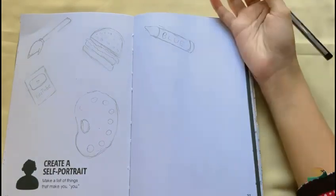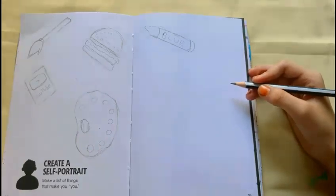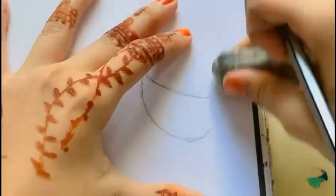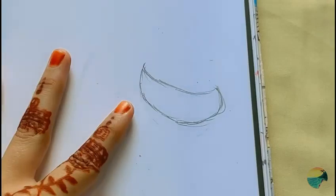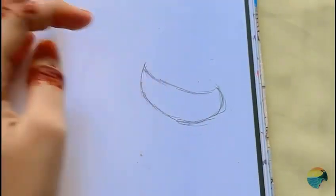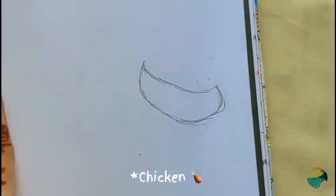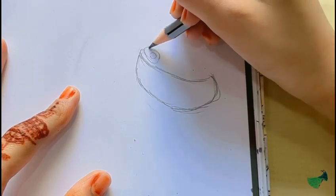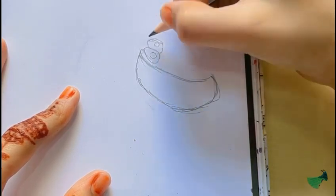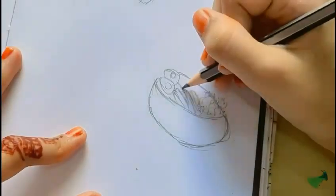I'm gonna draw ramen — basically Maggie. I love Maggie! Comment below your favorite ramen so I can get to know you guys. Now it looks like a bowl, but it is a bowl. I'm gonna add some ramen, eggs, lettuce, and some chicken pieces. Yep, it's a really big bowl and I love the big bowl of ramen!